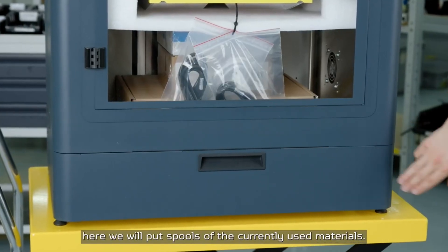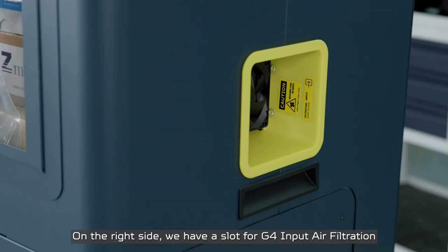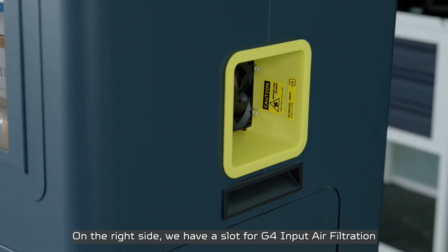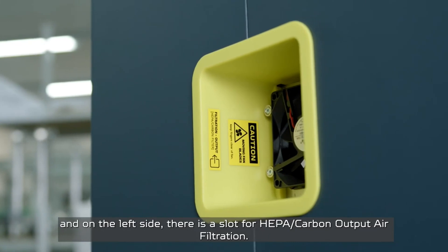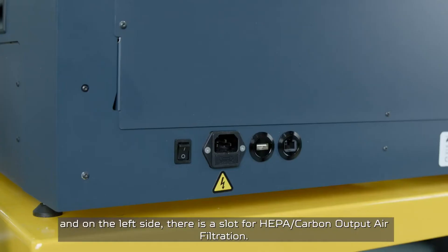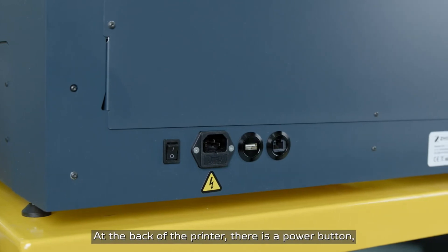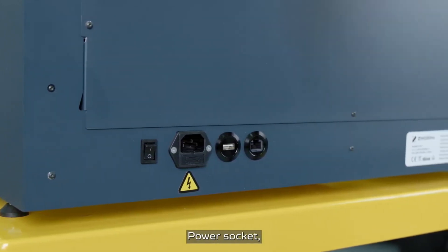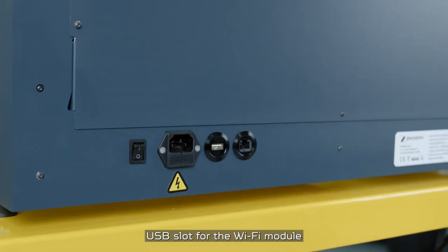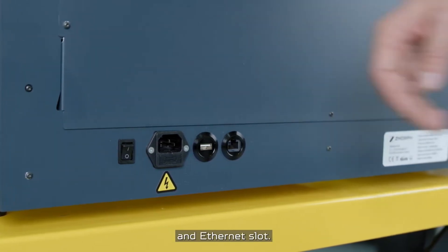At the bottom of the printer there is a material station where you'll put the spools of the currently used materials. On the right side there is a slot for G4 input air filtration, and on the left side there is a slot for HEPA carbon output air filtration. At the back of the printer there is a power button, power socket, USB slot for the Wi-Fi module, and an Ethernet slot.